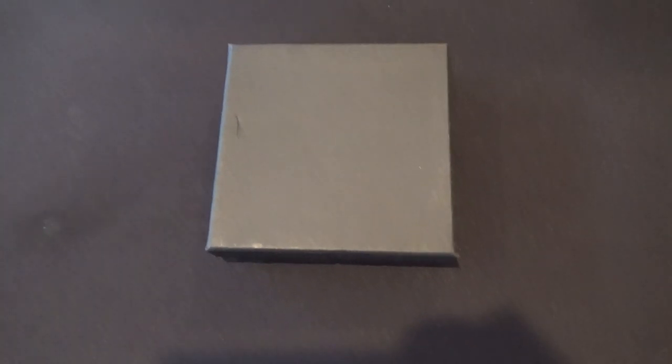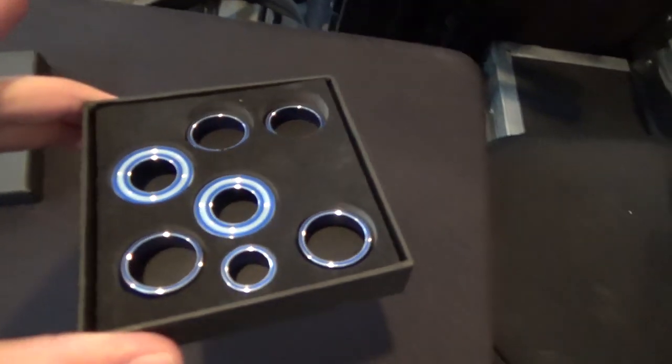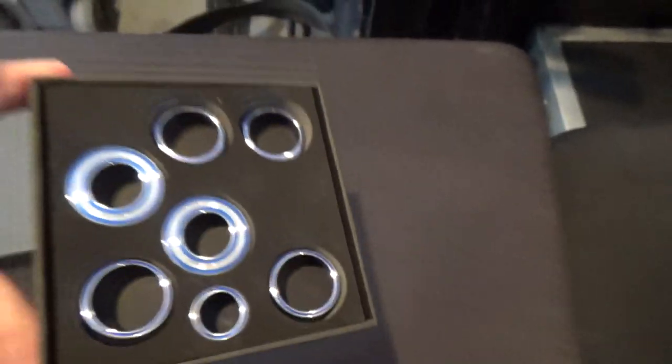Alright guys, besides the door panel pieces, we actually have some interior knob pieces, which are these little pieces right here. They either come in blue, red, gold, or silver. It's nothing crazy, but just something simple to customize your Camaro just to make it look a little different inside.